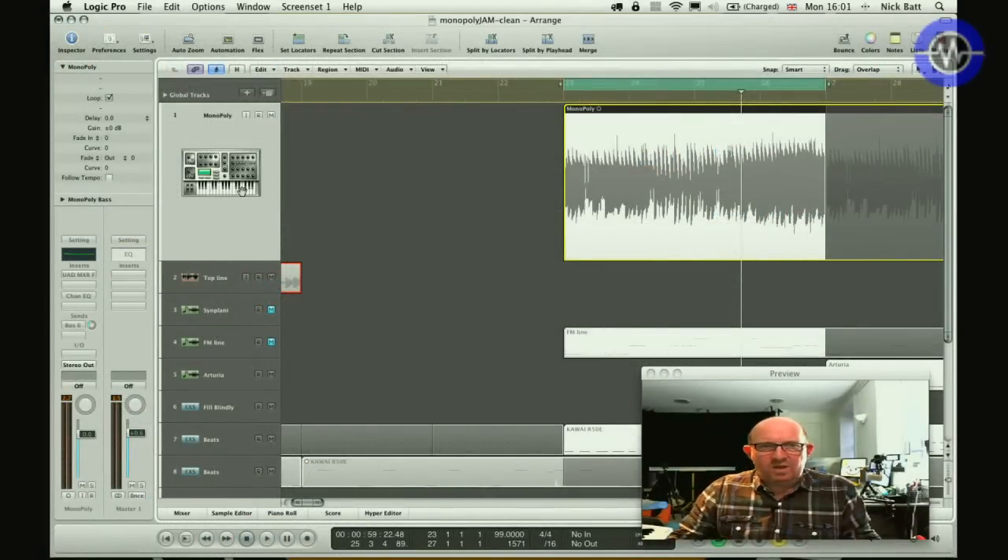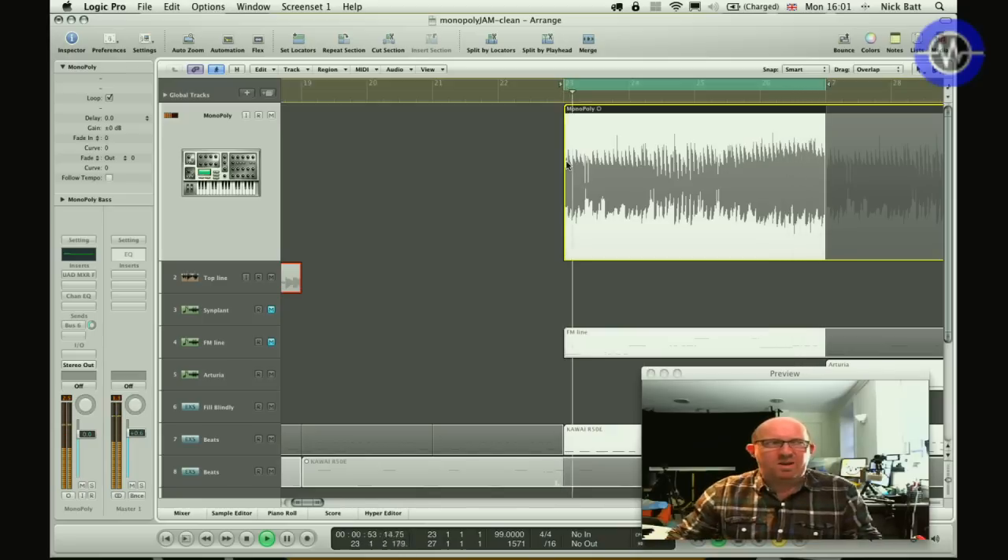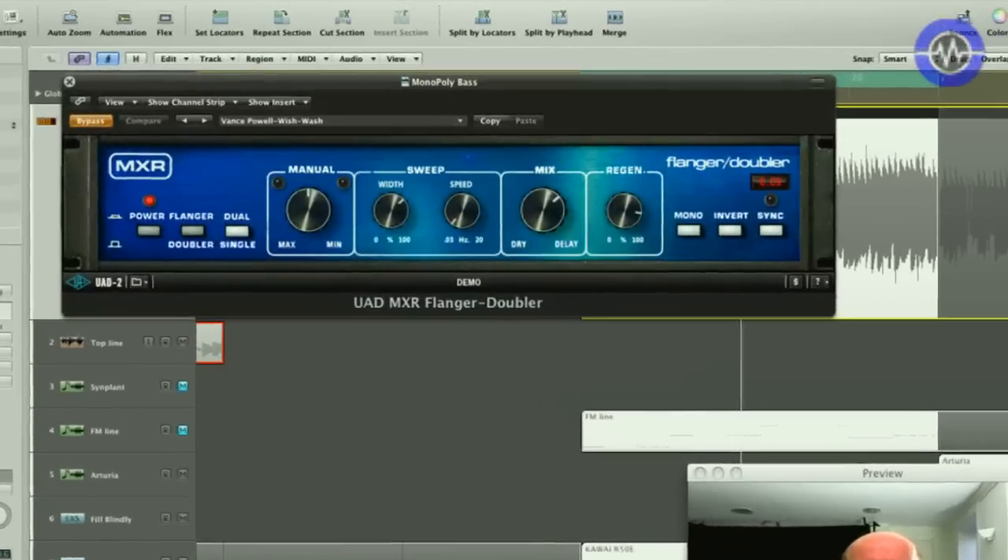I'm going into my DAW — in this case Logic on a MacBook Pro running OS X 10.6.8. I've got this line you may have heard before; I love it. It's a sort of Mono/Poly classic analog synthesizer driven hard into a channel with lots of pulse width — a real crunch to it.